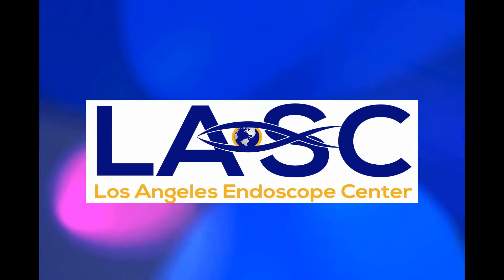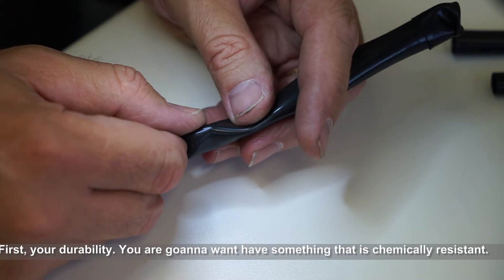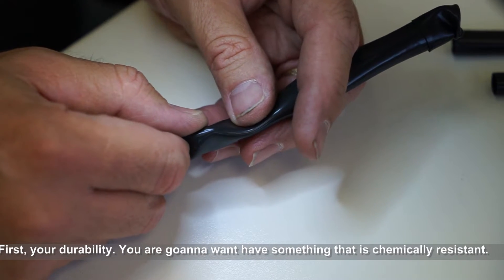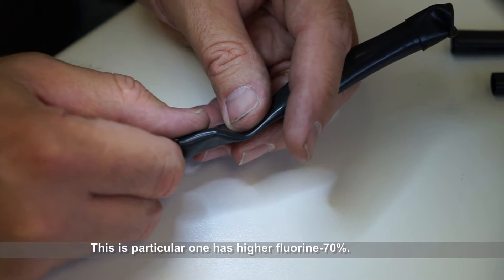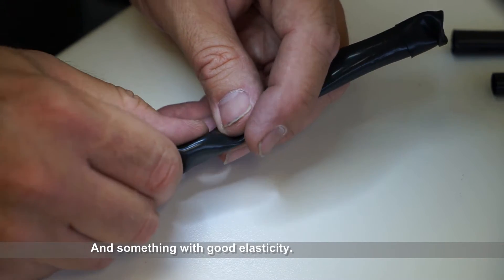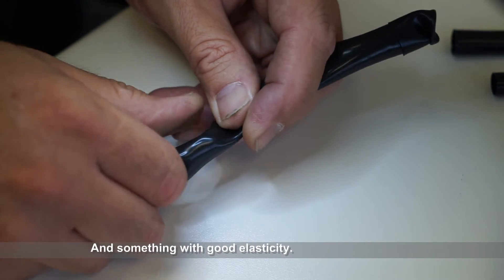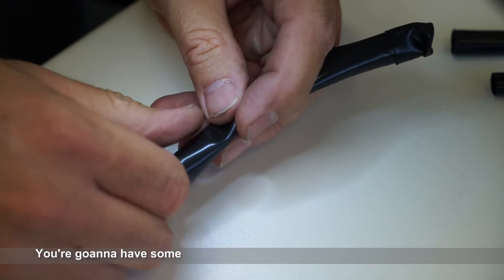Proper selection of a bending rubber. First, your durability. You're going to want to have something that's chemically resistant. This particular one is higher in fluorine, 70%, and something with good elasticity because the doctors aren't going to be good to it.